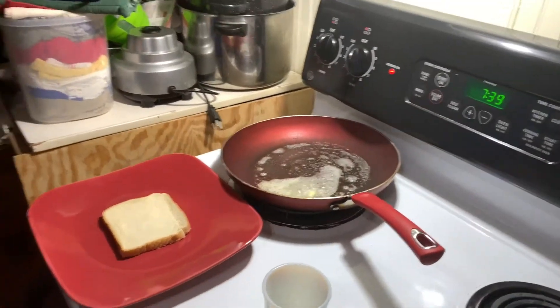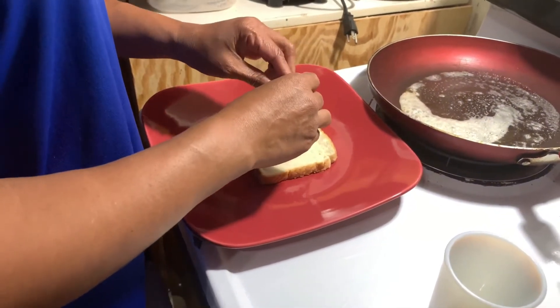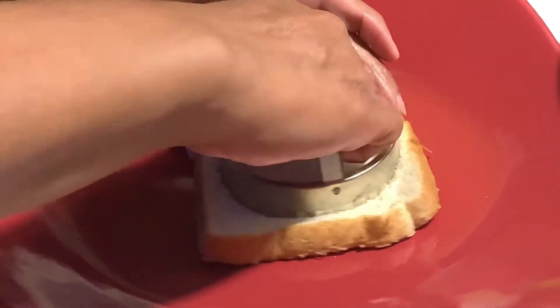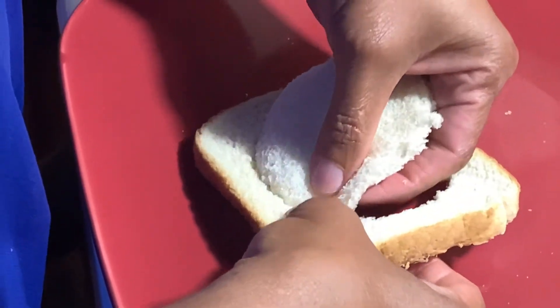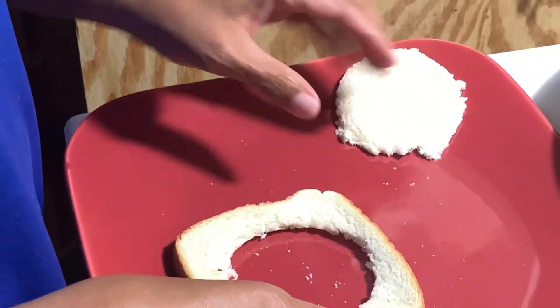Then we're going to cut a circle in the middle of the bread. Try not to tear it — keep it together and you kind of set it to the side.